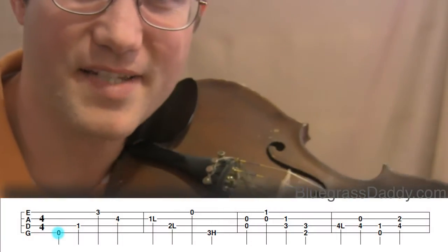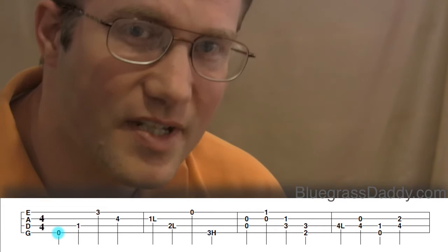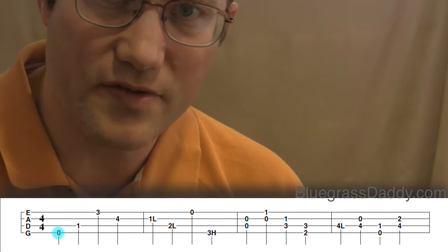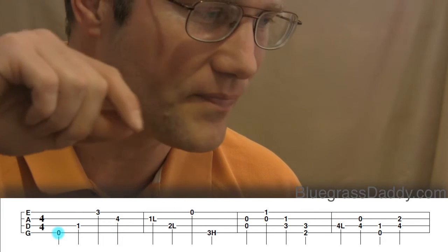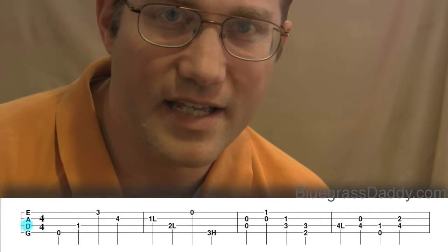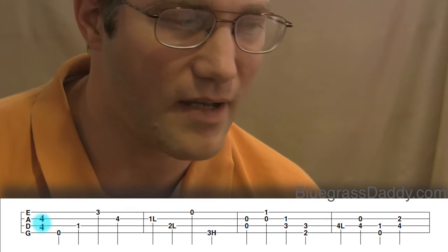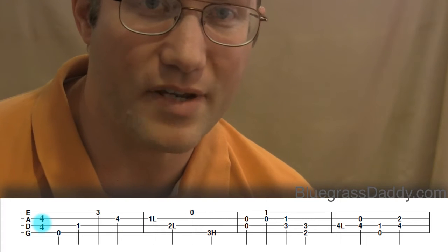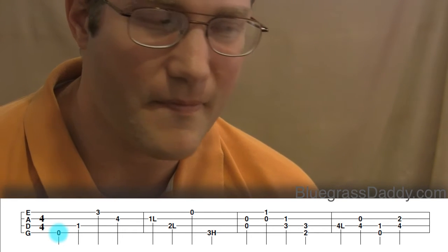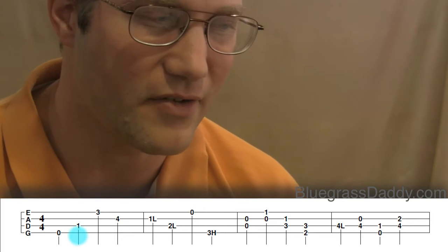Now you can see below I've got some tablature. Let's practice playing some of these notes — we'll play some single notes and then a few double stops, which is two notes played together. The tablature matrix has four lines corresponding to your four strings: E on top (highest), then A, D, and G (lowest). To the right you see 4/4, which tells you the timing — four four means every measure gets four beats. The numbers with straight lines below them are quarter notes; we'll cover timing in detail in another video.